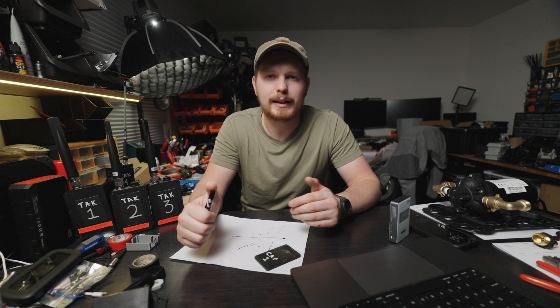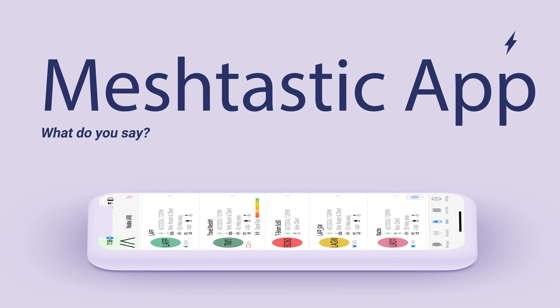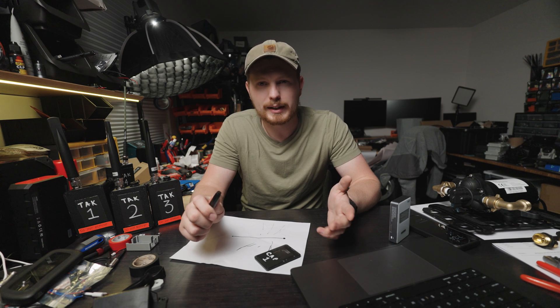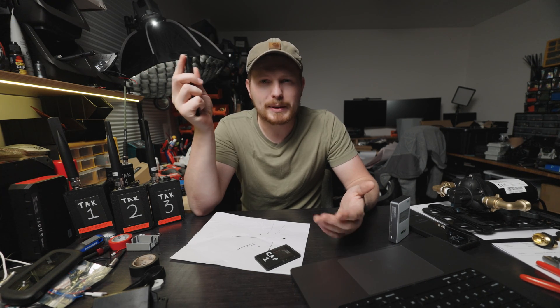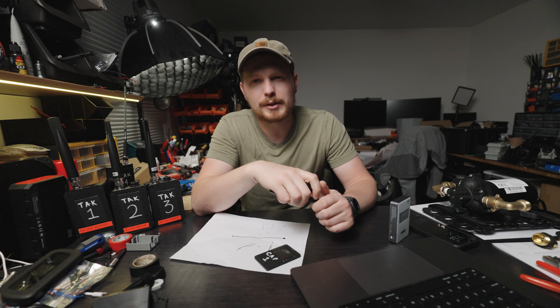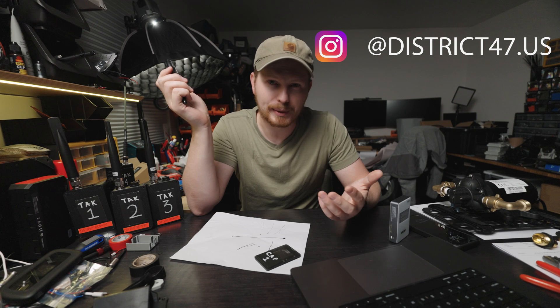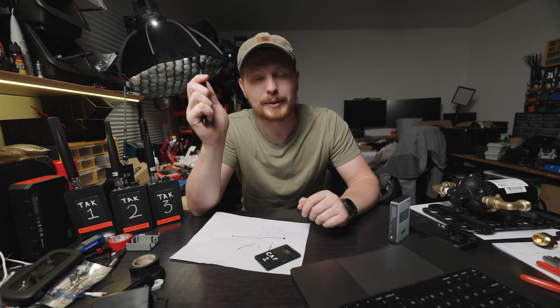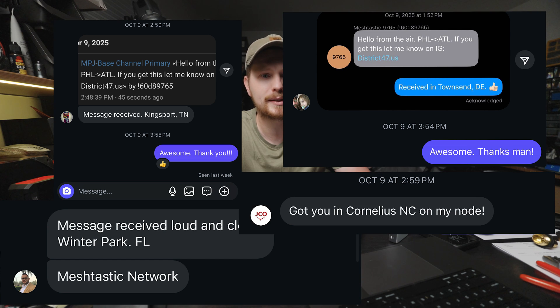As for the Meshtastic app when you're up in the air, I always set a status message like 'flying from Atlanta to Philadelphia' or wherever I'm going. If you get this message, please let me know on Instagram at district47.us. Typically I'll get a whole bunch of people messaging me saying they heard me from North Carolina, Georgia, Philadelphia, and so on.